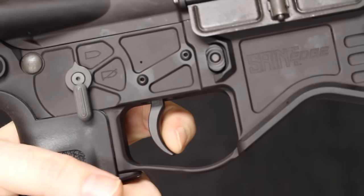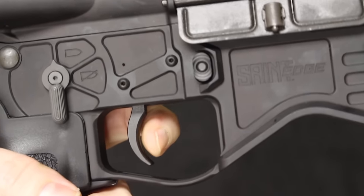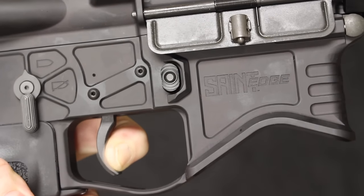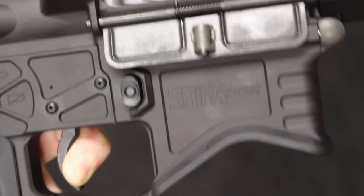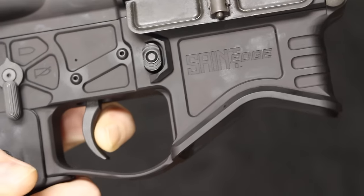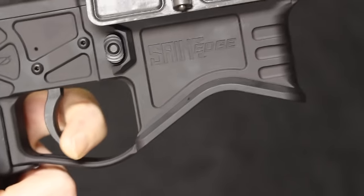The Edge uses what Springfield calls the Match Short Reset Single Stage Trigger. As soon as you apply pressure there is immediate resistance right before the break. It breaks at about 6 pounds — about half a pound lighter than the Saint — with a very clean break. The reset is extremely short, similar to an SRT on a SIG. Really, really short reset with excellent take up. That is borderline match grade — an excellent trigger.